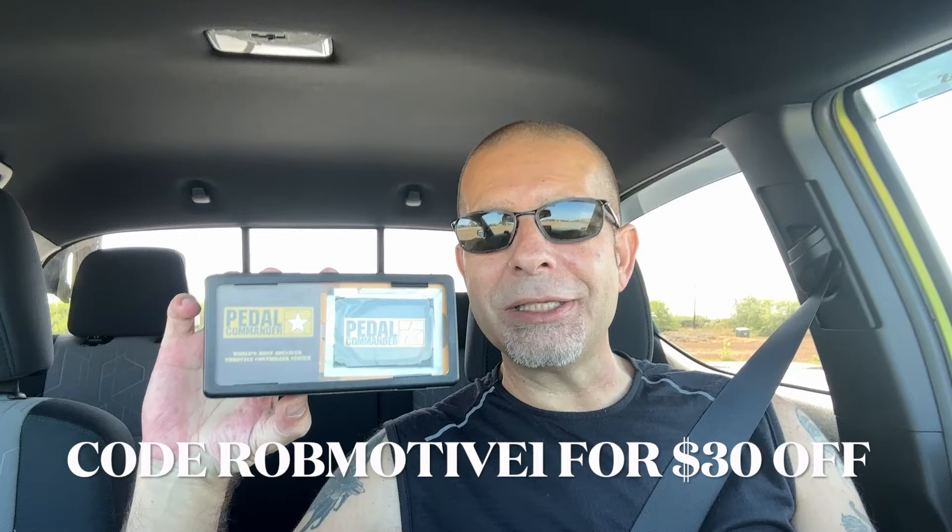Good afternoon everybody and welcome back to Rob Motive. It is time to talk about the number one accessory or mod that you can do for the Toyota Tacoma, and that of course is the Pedal Commander. Out here cruising around in my truck, I get to thinking about this every once in a while. Every now and then I'll actually set the truck back to normal the way it came from the factory, and I've got to say it is still a dog.